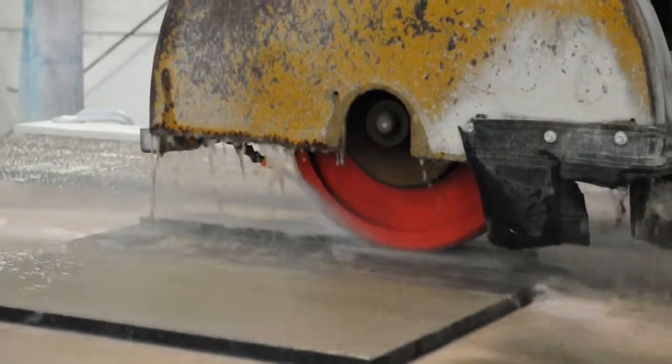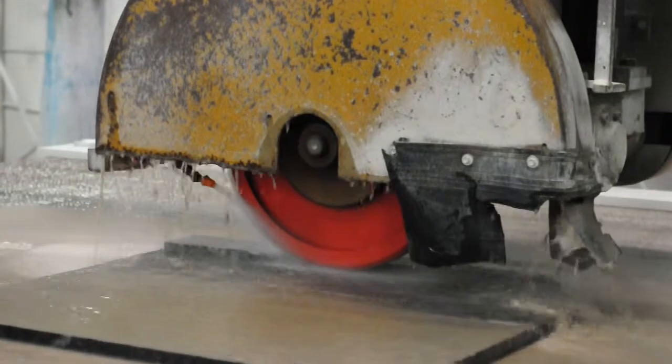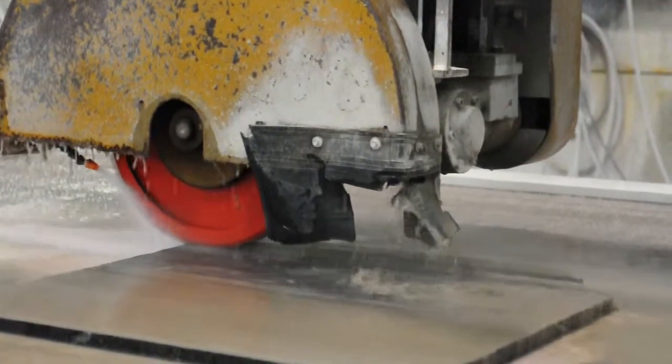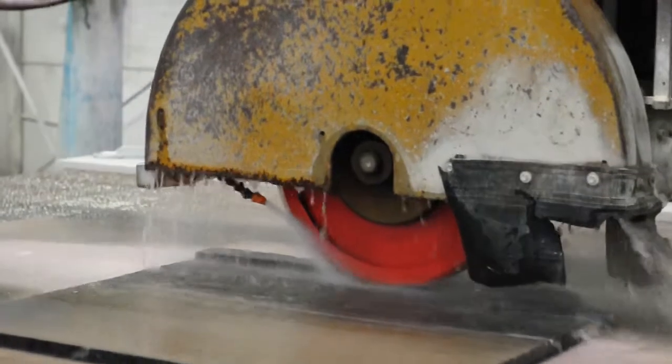With quartzite and granite, you can typically go down to about half-inch thick — not preferred, but you can, depending on the size of the piece. With marble, you really don't want to go below three-quarters too much, unless it's a smaller piece like backsplashes or thresholds that you're making.